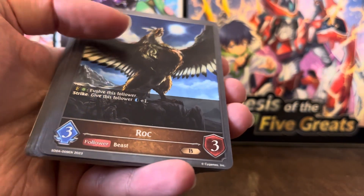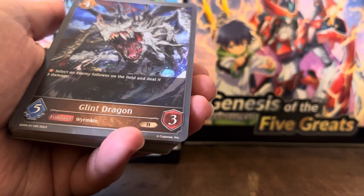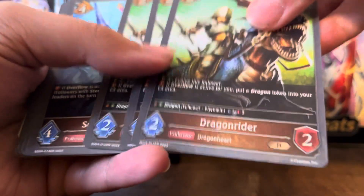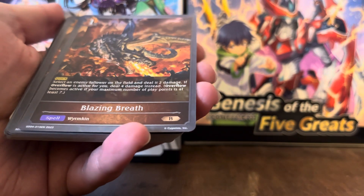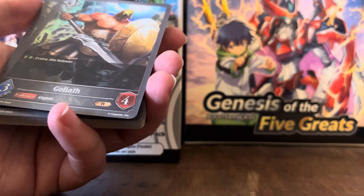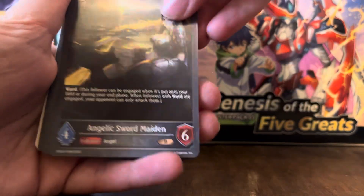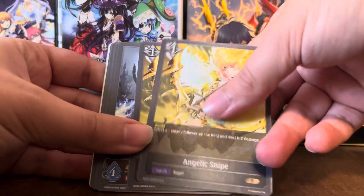A Roak — it's a bird-type thing. A Glint Dragon. Dragon Rider. Seabrand Dragon. Blazing Breath — that's a spell. Dragon Wings. Goliath — this is a neutral card, so it can be played in anything. Angelic Sword Maiden. Angel Snipe, which is a generic spell.